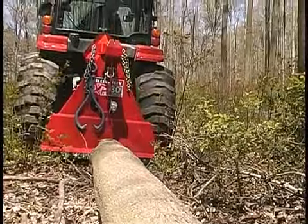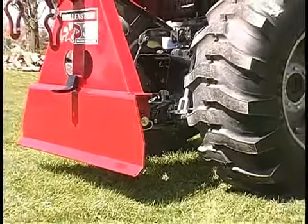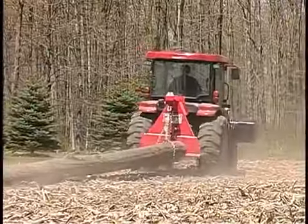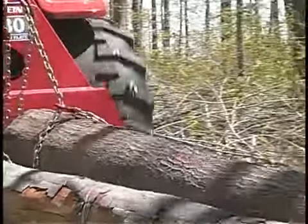The Wallenstein FXP skidding plate is so easy to use and requires only a three-point hitch on your tractor to get going. With no moving parts, the FXP skidding plate is strong, sturdy, and ready to handle the heavy lifting of your fresh-cut timber.